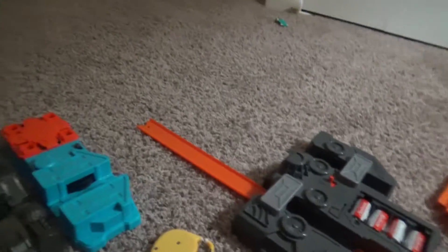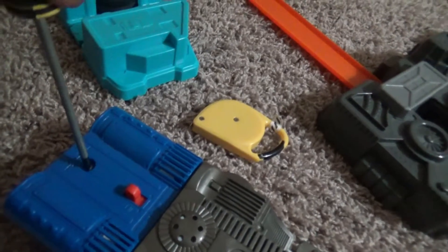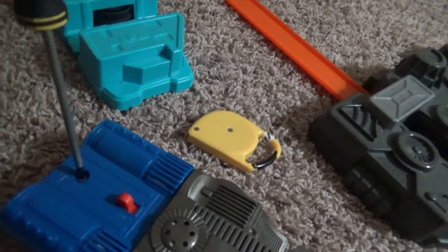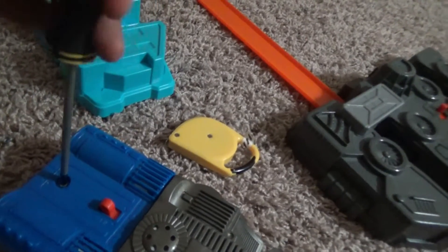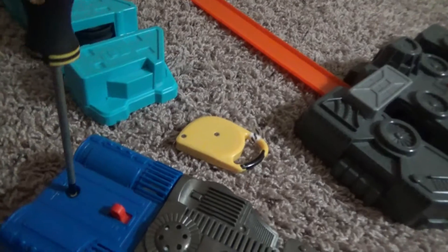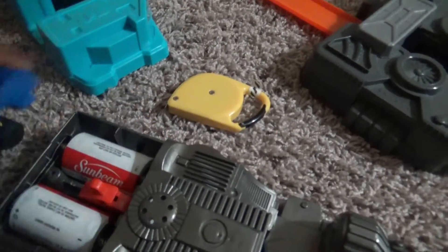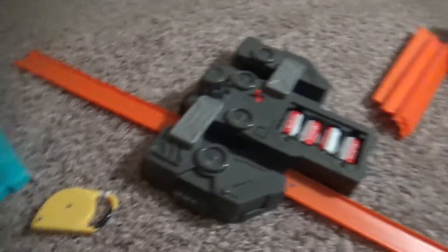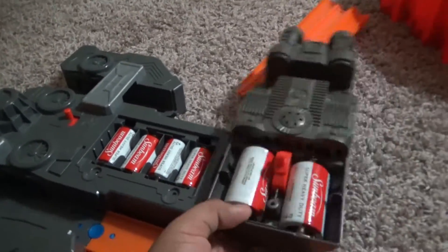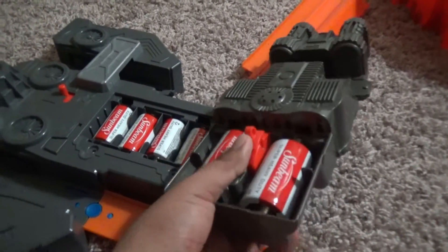This booster needs one screw — I need to find the right screw. This is how you open the screw out of the booster. This is how you use it together — like this — to open it.